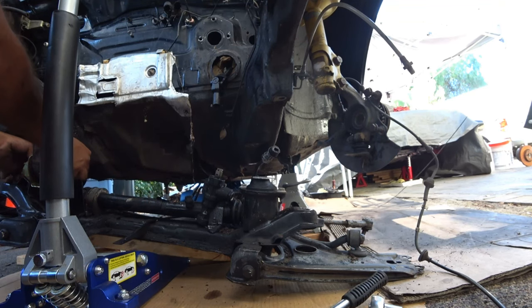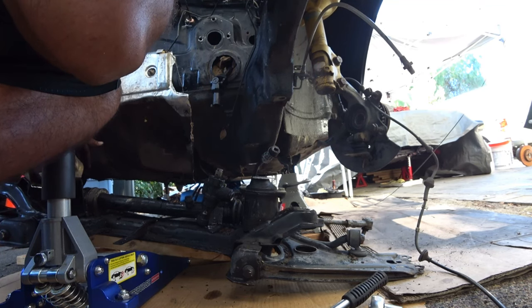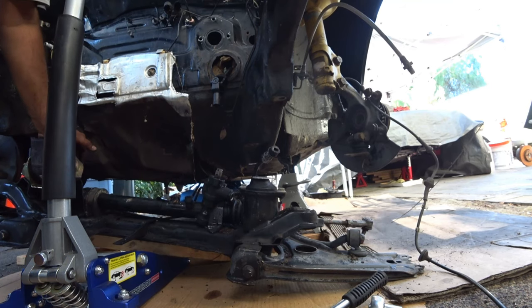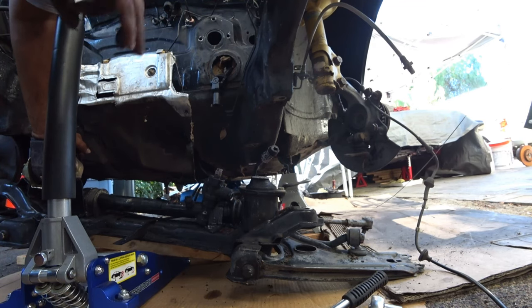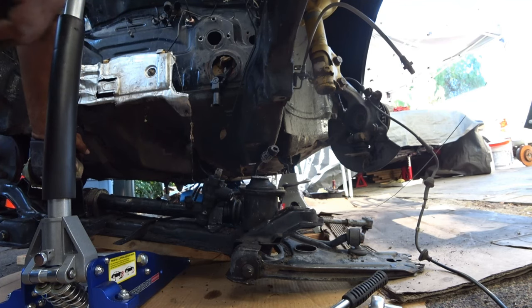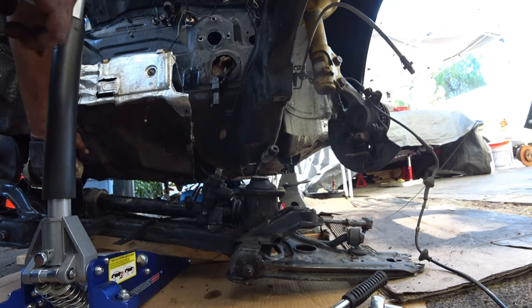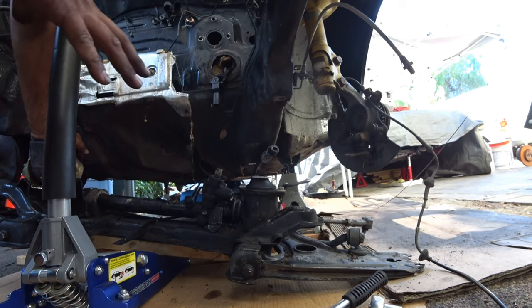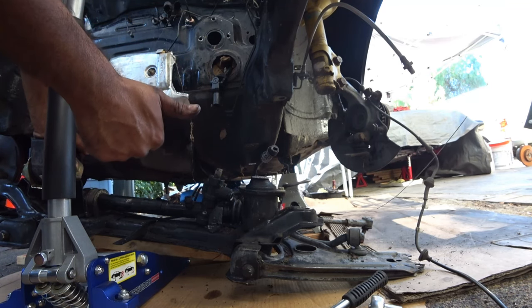That's pretty much your entire process. My next step is to get this all cleaned up and upgraded with new hardware, new bolts, new rack, tie rods, sway bar, new motor mounts — everything's going to be replaced. That'll be our next DIY. Thanks for watching this episode of Pinchy House Garage on how to remove the Corrado subframe complete assembly with rack. Peace out everybody, thanks again.